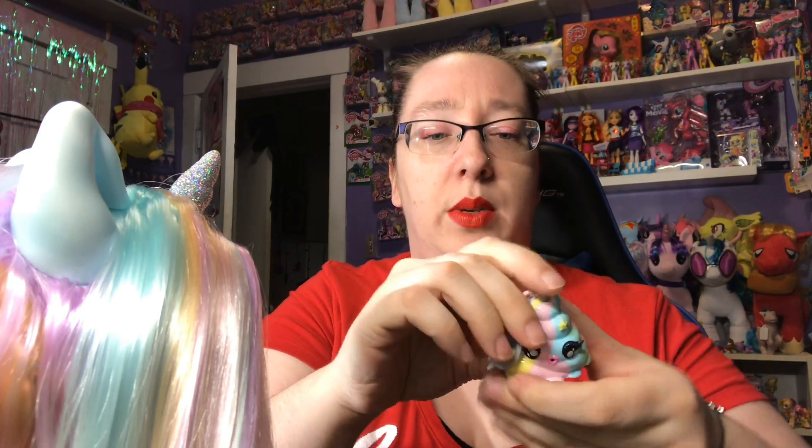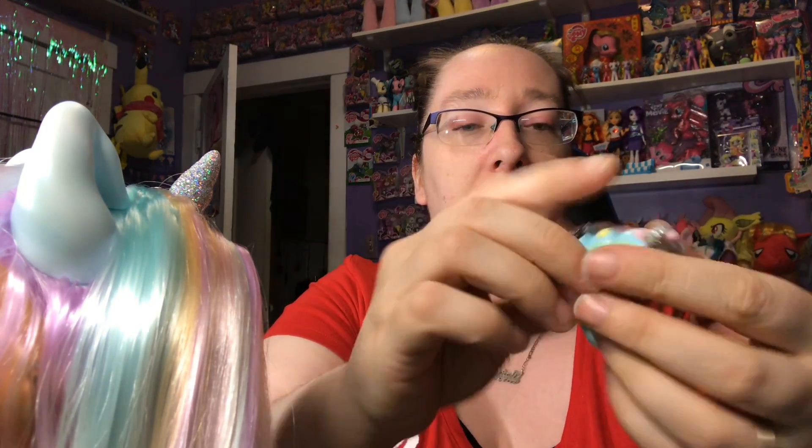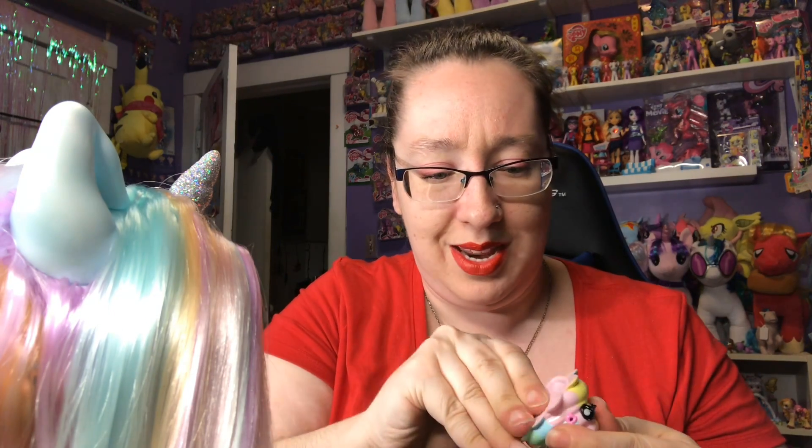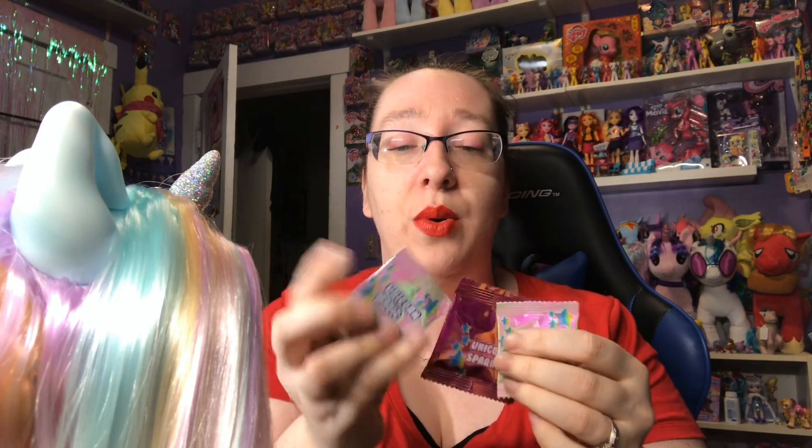Then we're gonna look at the keychain that it comes with — oh, this is really cute. Very pastel colors, I'm loving it. And obviously you can open it and put some slime inside when you make it. I'm honestly probably not going to make the slime — I have bad luck when it comes to making anything to do with slime. I have Unicorn Magic Unicorn Sparkles here; this is for the slime.